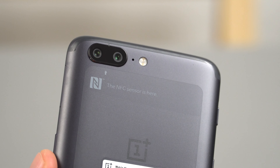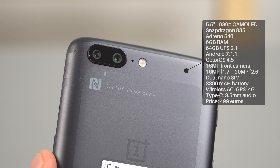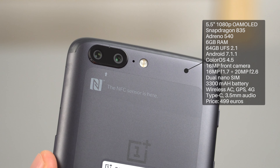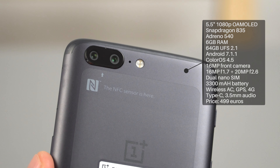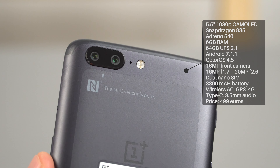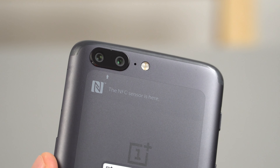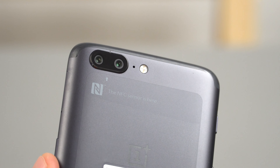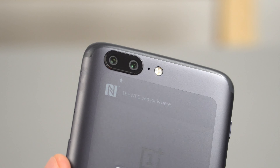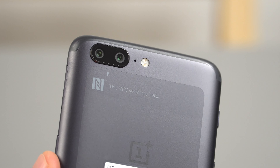This is what OnePlus has been fussing a lot about — claiming it's a very good camera arrangement on the back. You can see the LED flash, secondary microphone, and the first camera sensor will be the 20 megapixel Sony IMX350 with an aperture of f/2.6. Next to that is the 16 megapixel autofocus sensor, the IMX398, with an f/1.7 aperture — really opened up to let more light in for low-light performance. That line at the top is the NFC sensor antenna.